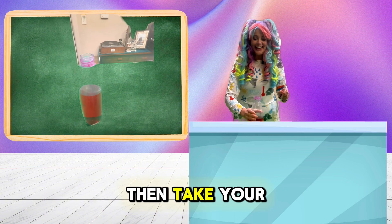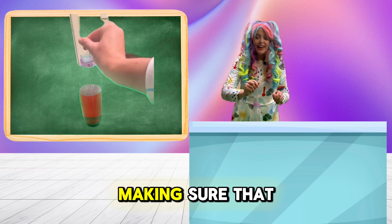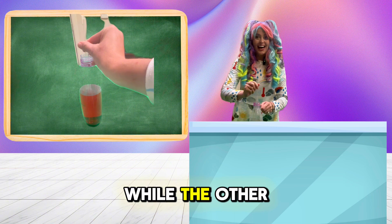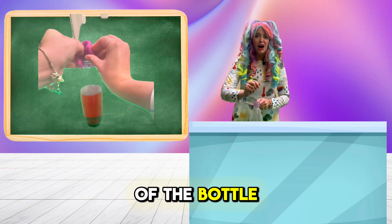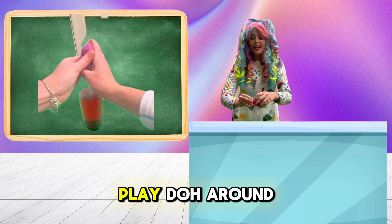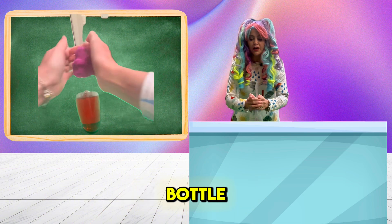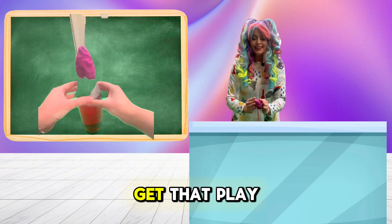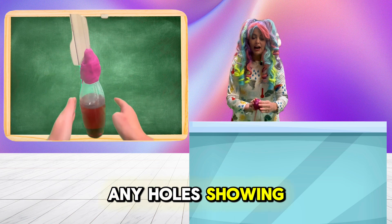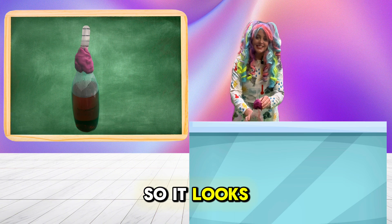Then, take your clear straw and put it inside of the bottle, making sure that some of the straw is inside of the water while the other part of the straw is outside of the bottle. Take your modeling clay or Play-Doh and wrap the Play-Doh around the straw, covering up the hole at the top of the bottle. Make sure you get that Play-Doh on really good — you don't want any holes showing on the other side of the bottle.